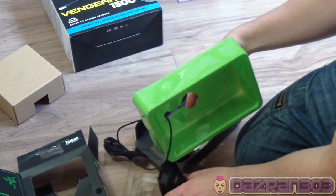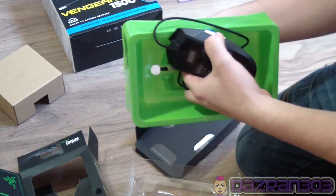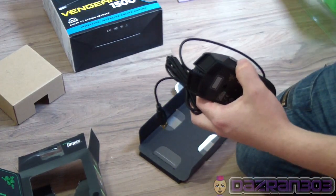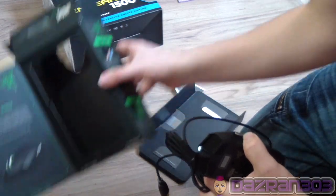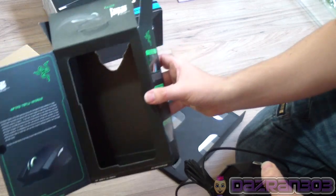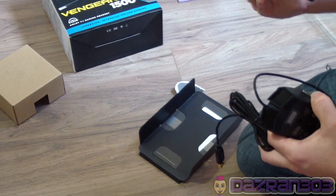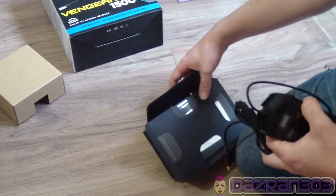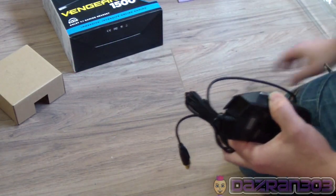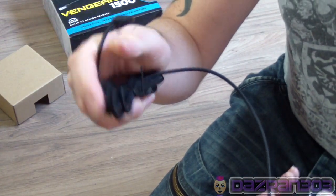Looks really good. I'll be honest with you guys, I'm new to the whole PC gaming side of things, but this does look rather special. Let's get rid of the packaging. Some nice little pictures - the box is pretty lovely. I don't know if you can see that. A couple of manuals in here as well, and the Razer guarantee.